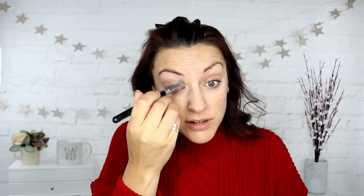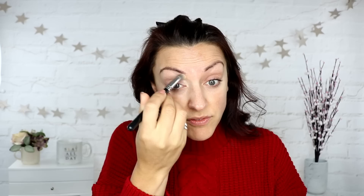As always, I'm just going to prime my lids with the old Soft Ochre paint pot. I will probably forget to tell you everything I'm using, so of course everything will be listed down below.